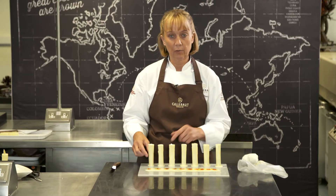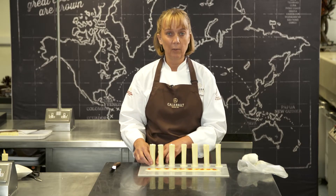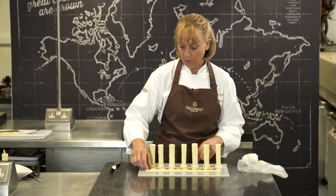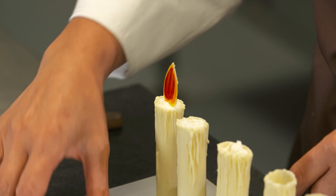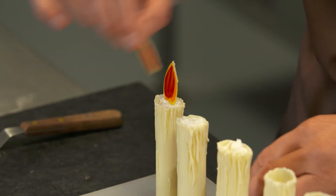Halfway through you could add some fruit or some coulis or something a little bit to add a surprise inside. I've also got some little chocolate flames that I'm just going to add to the top of the candle, and then they're ready to go out to your customer.